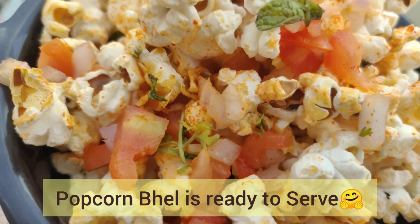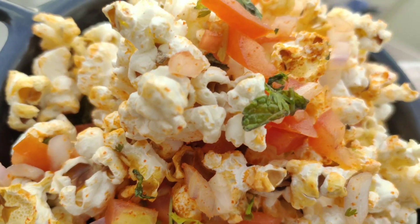Let's try this spicy evening snack. It is a lot of good food.